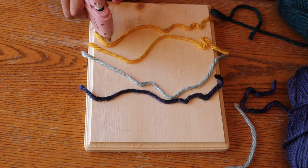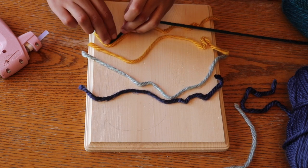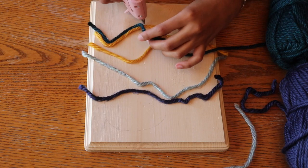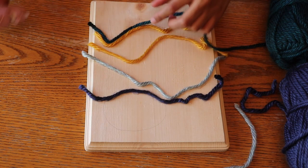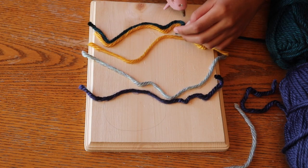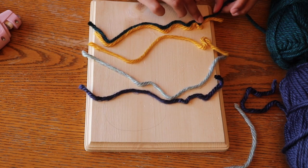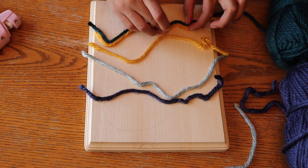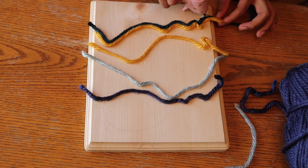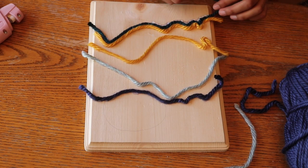Once I have the outlines completed, I'm going to begin filling in the sections. You want to make sure the rows are right next to each other, and it may help to sort of squeeze the rows closer. I also was looping the yarn when it came time to head in the other direction, but I will explain shortly why this wasn't the best way to do it.